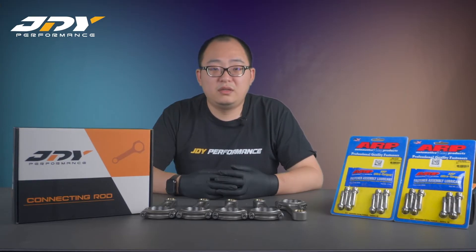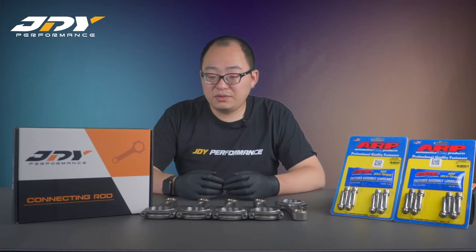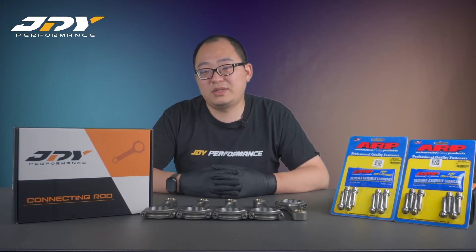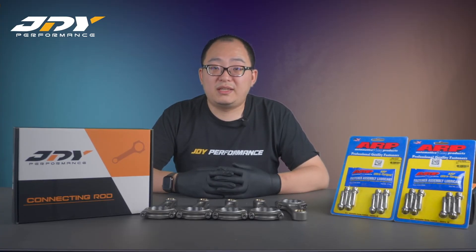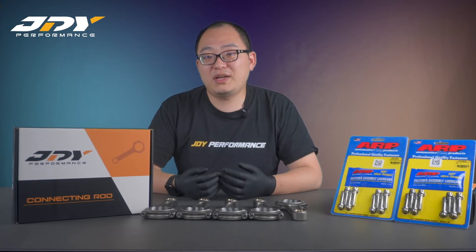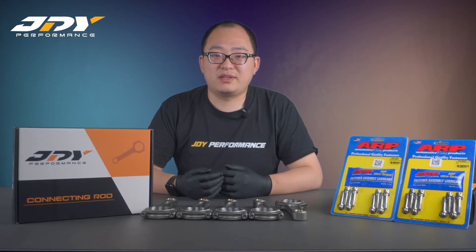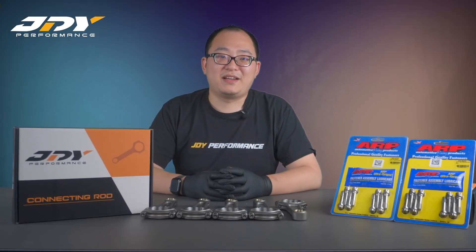We balance the connecting rods before sending them out, so all you have to do is put on your new piston and do another measurement. For five cylinder cars, the most popular pin size is 23 mm. For four cylinder cars, both 22 mm and 23 mm are popular, so we offer both pin sizes. With all the rod bolt options, it will suit your needs. In reality, all these connecting rods have been tested and are proven products — we have seen 1200 wheel horsepower cars on the dyno. That's it for today's video, see you next time!